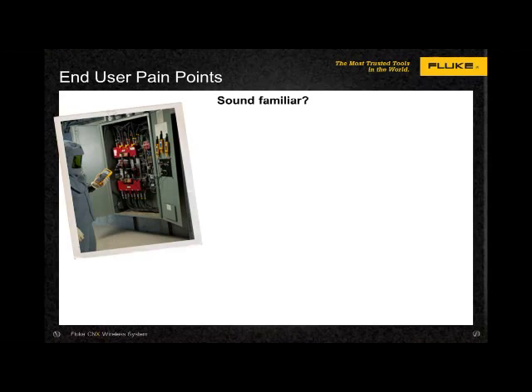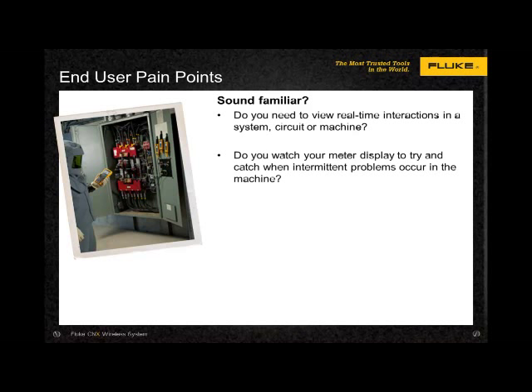Do these situations sound familiar to you? Do you need to view real-time interactions in a system, circuit, or machine? What if the machine is in a clean room, or a stamping mill, or inside an electrically charged panel? Do you watch your meter display to try and catch the precise moment when an intermittent problem occurs in a machine, even if that problem shows itself for only milliseconds in the middle of the night?